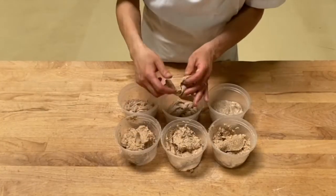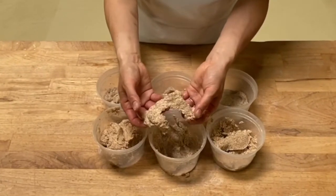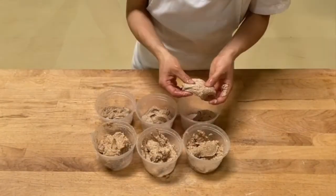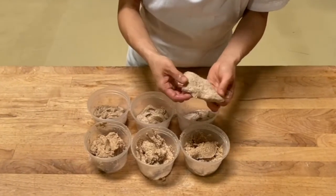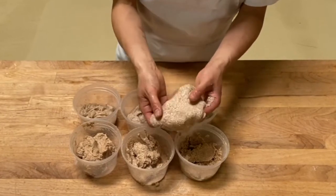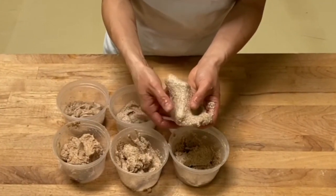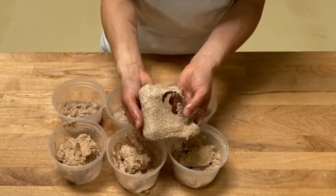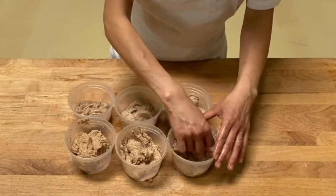Compared to this against the one that's just mixed, there is a huge difference. With the last one too, I can pull a window very gently. It's not a strong window at all, but it's definitely connecting — the gluten is definitely connecting. Compare this against the one that is just mixed, and there is a big difference here as well.